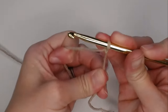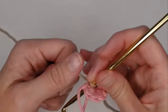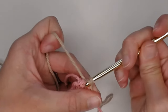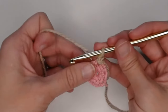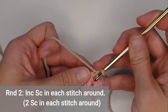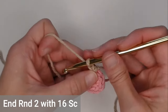Attach your yarn by slip stitching into the work — it doesn't really matter where you start. Slip stitch, then chain one. For round two, put two single crochets in each stitch across — an increase single crochet in each stitch. You should end round two with sixteen single crochets.